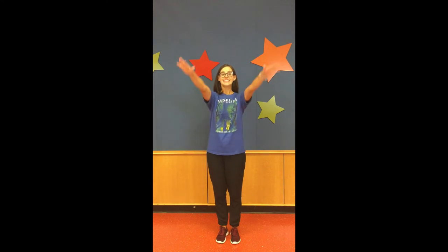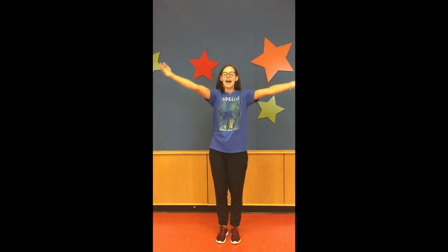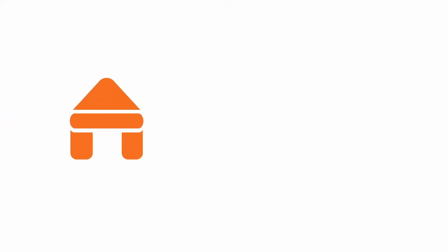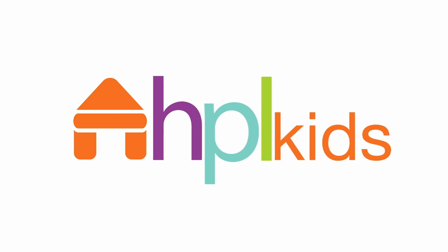Put your hands up high. Now let out a big sigh. Storytime's over. Now say goodbye. Thank you so much for tuning in this week as we talk about awesome grandparents. Be sure to tune in next week as we show stories featuring Spanish. Bye. This storytime is brought to you by the Hoover Public Library.